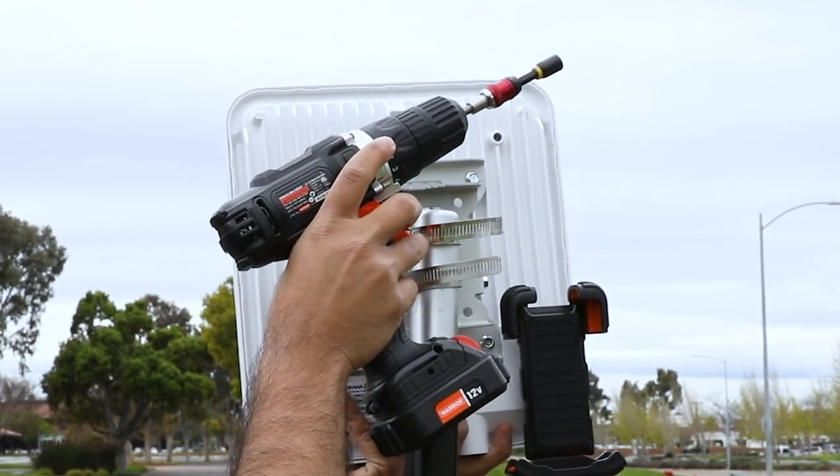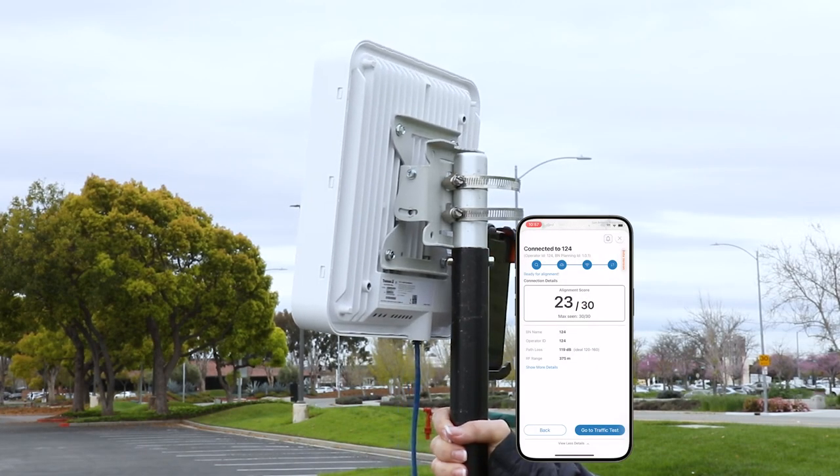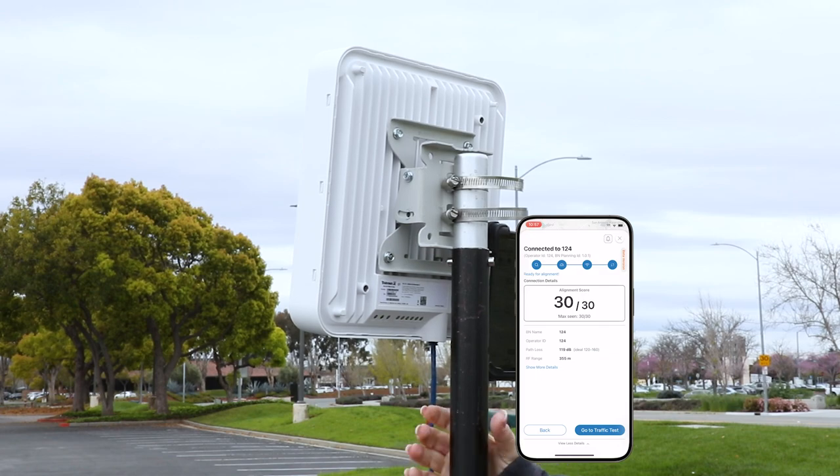Begin with it facing in the approximate direction of the base node. To adjust azimuth, move the remote node until it is facing in the correct direction, then tighten the clamps once done.